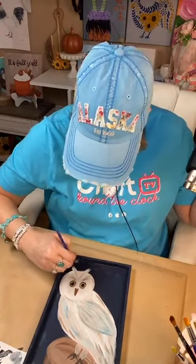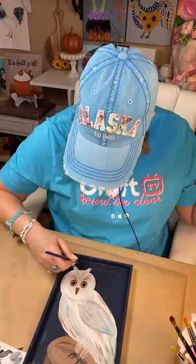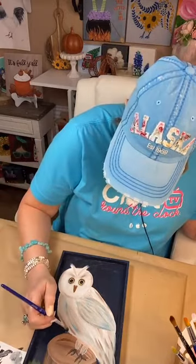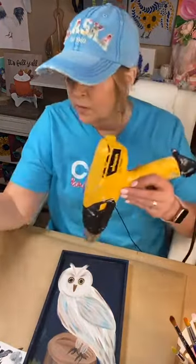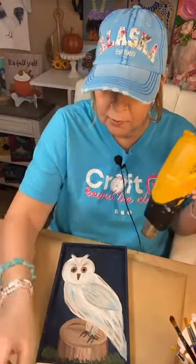I'm going to touch up where I think I touched down with my hand. You can easily clean up any mistakes, but honestly I don't care too much about that stuff — it's kind of a rustic, whimsical thing. I don't need it to be perfect.